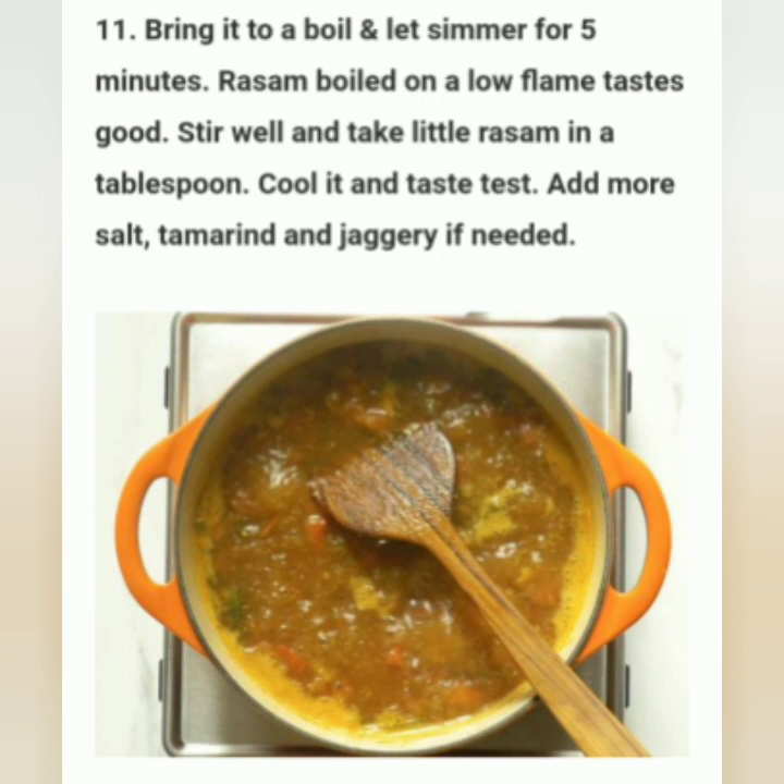Rasam cooked on a low flame tastes good. Stir well and take a little rasam in a tablespoon. Cool it and do a taste test, then add more salt, tamarind, and jaggery if needed.